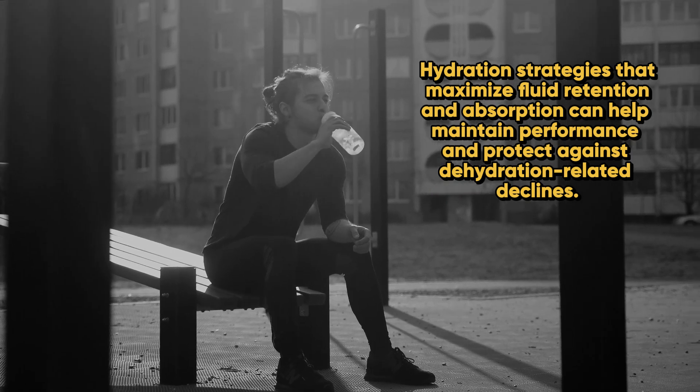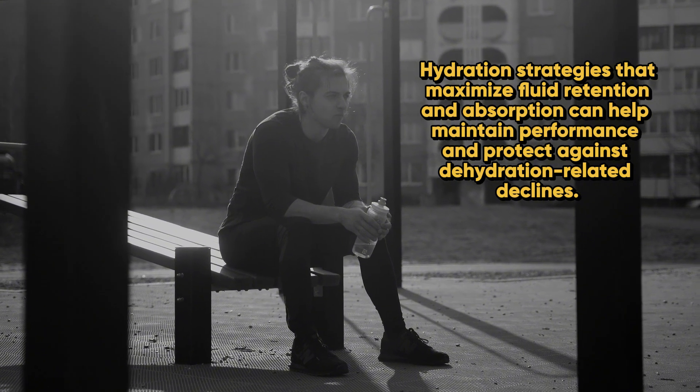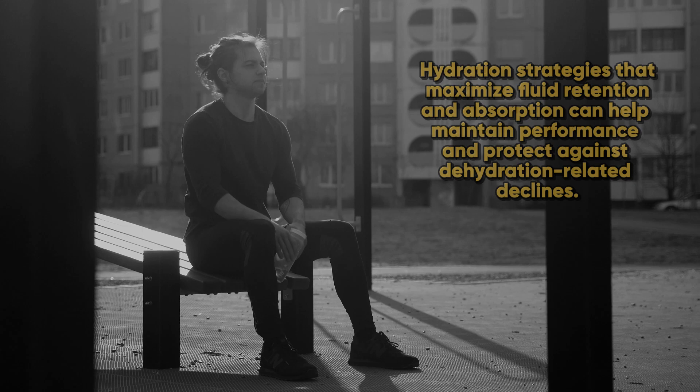This not only impacts athletic output, but can also increase the risk of heat-related illness. Hydration strategies that maximize fluid retention and absorption can help to maintain performance and protect against dehydration-related declines.